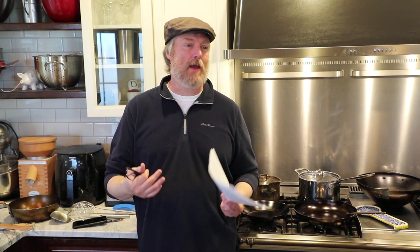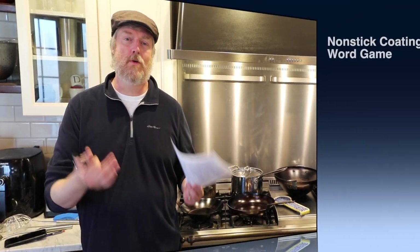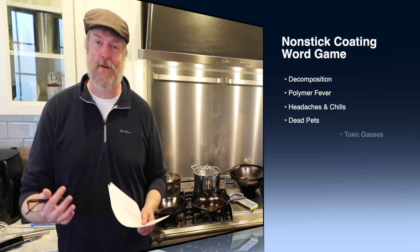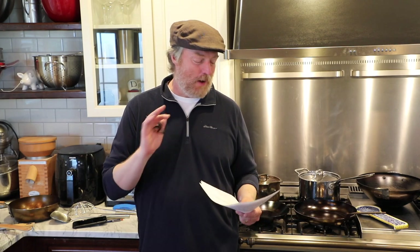It says these toxic gases won't kill a human, but can kill a pet bird. Without trying to be too scientific, let's take a step back and listen to some of the words they're using associated with cooking at too high a temperature in non-stick skillets: decomposition, polymer fever, headache and chills, toxic gases — in something you're cooking in. Why would you want to do it? Carbon steel is not perfect; there are headaches with the seasoning and cleanup. But I will gladly take all of that rather than cook in a non-stick skillet.